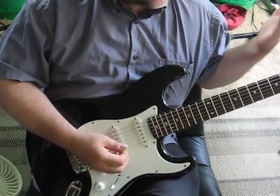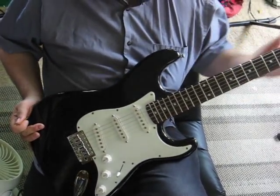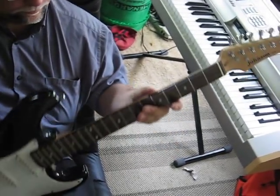Hi, this is the Johnson Strat Clone, Stratocaster Clone, black and white as you can see, rosewood neck, lovely maple neck.